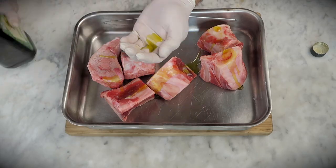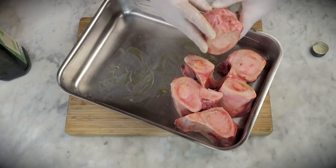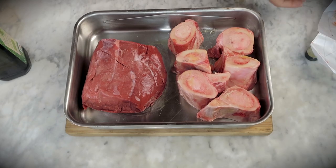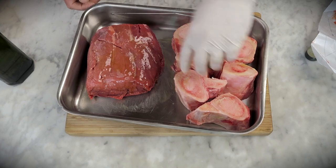Let's do this, shall we? We're starting off with 6 bones of cow bone, and we rub them in with olive oil, just a little bit. Then we're gonna take 1 kilogram or 2.2 pounds of chuck roast and give that a light rub too. Don't use too much olive oil — we just need a light coating.